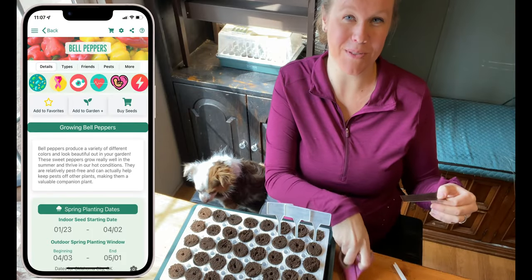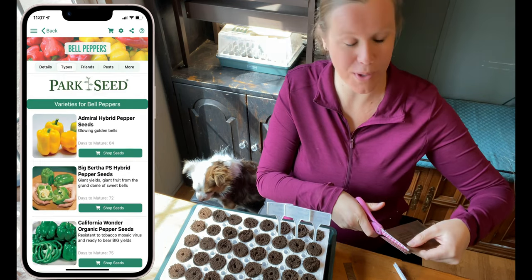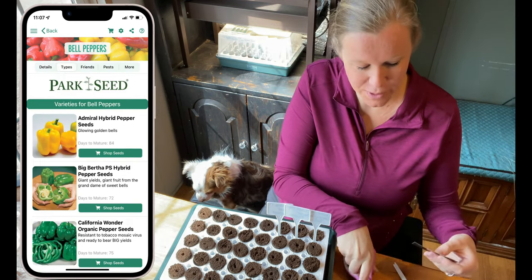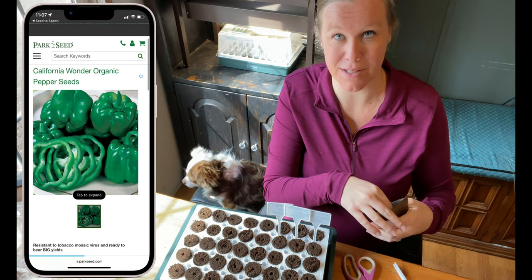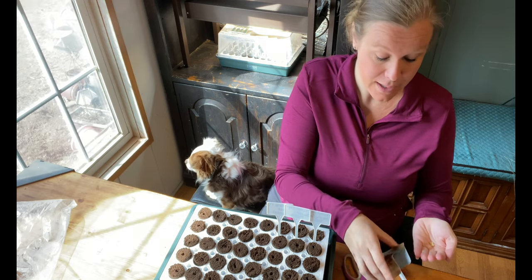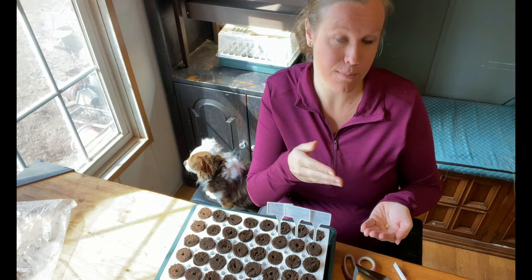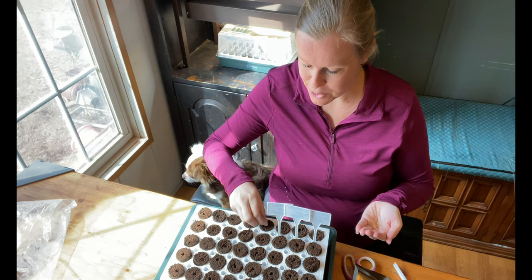Moving into bell peppers, this next variety is the California Wonder. California Wonder is always known for being extremely prolific — it's going to give you a lot of bell peppers. They give you beautiful green bell peppers, and those peppers can turn into red if you let them sit on the vine long enough too.